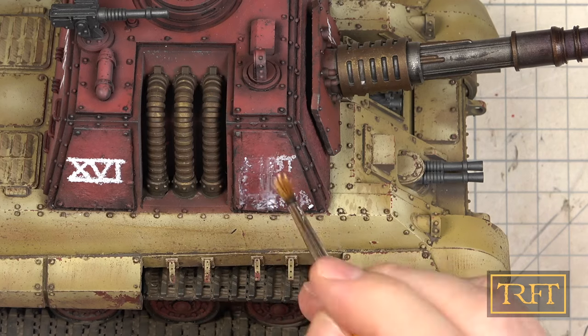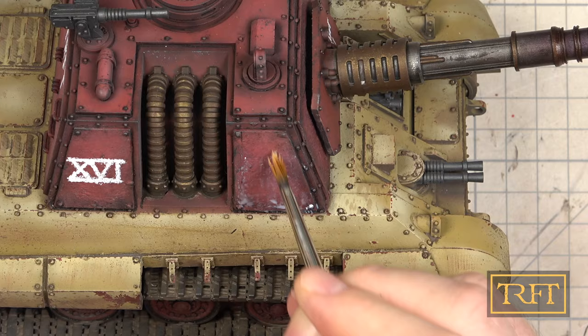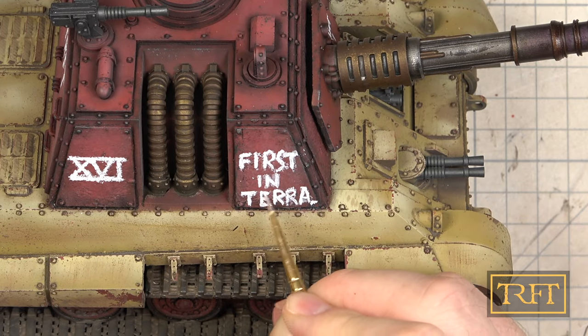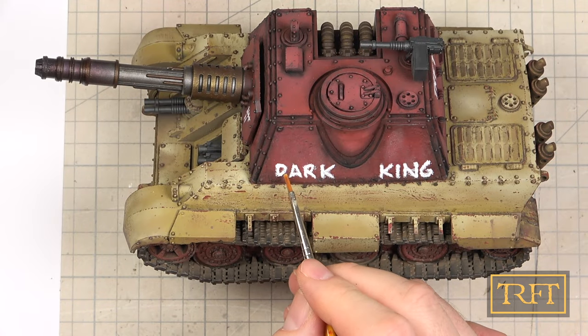Having said that, I was so far from Fulgrim's vaunted perfection that I decided to redo the first Sintera marking. But as you can see, no harm, no foul. Once all the markings were in place, it was time for the aforementioned streaks and paint runoff.